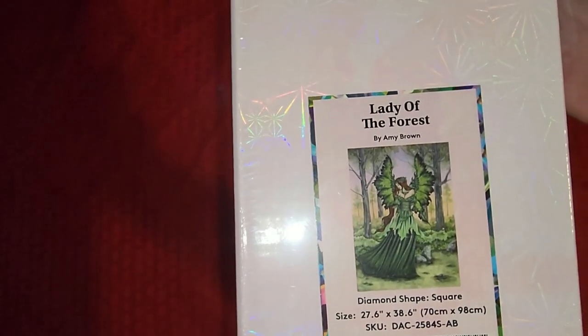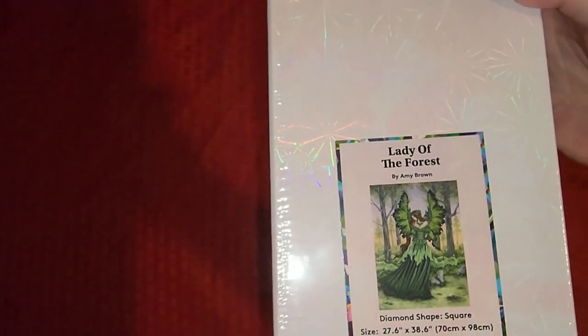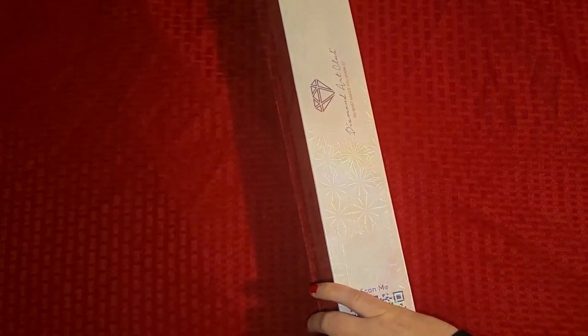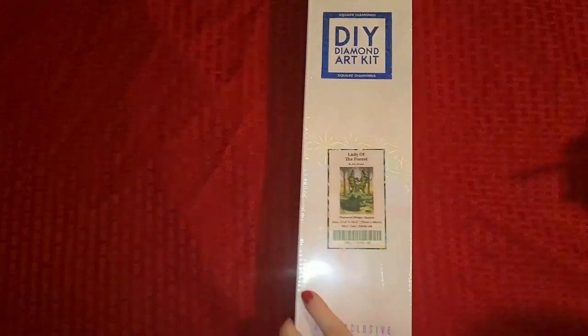Alright, there it is — it is the Lady of the Forest! I actually grabbed this for the Emerald Along next year, with emeralds and fairy lights. I can't believe it's actually a 70 by 98 centimeter image. Not realizing how big this thing is — this thing is huge, huge, huge!